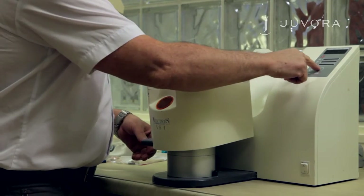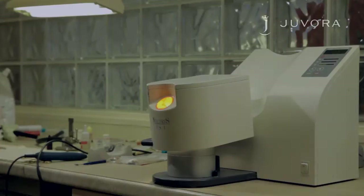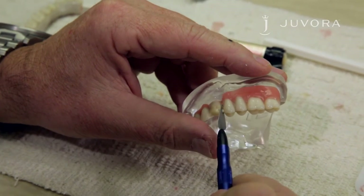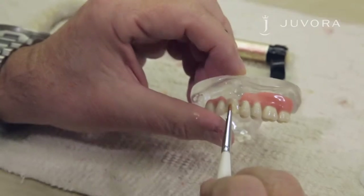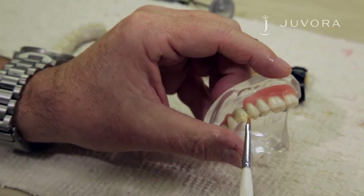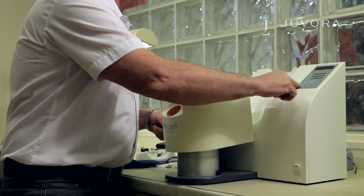Apply the tooth-colored opaque thinly and evenly in two layers. After application, place your framework in a light curing unit for three minutes. Apply opaque dentin using the spatula method — do not use any fluid. Apply the dentin using a brush to modify the shape, wetting the brush lightly with composite primer. Once applied, give your framework a brief polymerization.